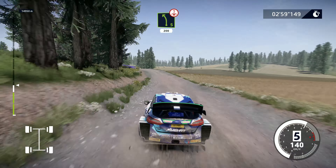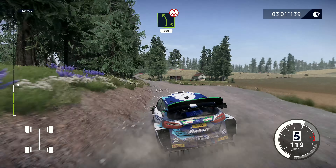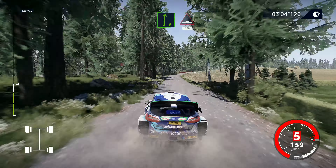Caution, left 5, over crest, keep middle, 200. Right 6, cut, into bumps, 100.